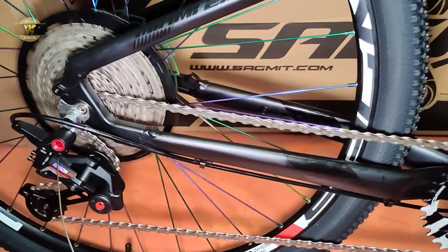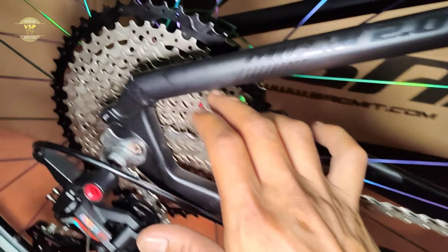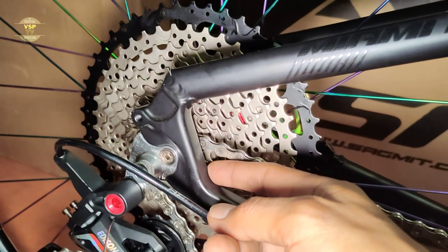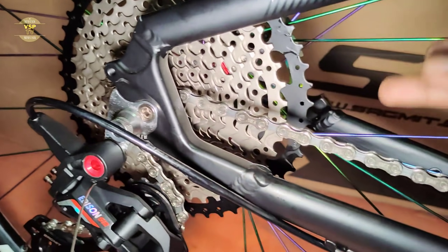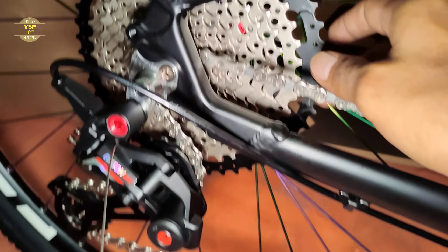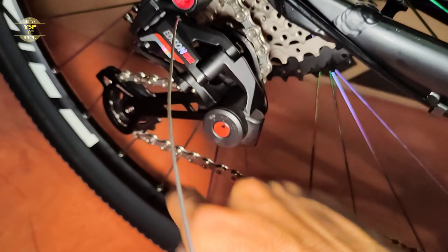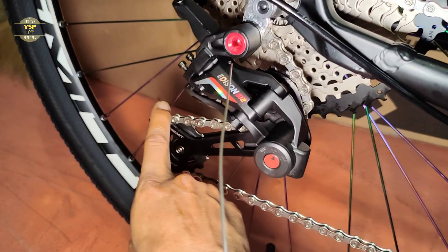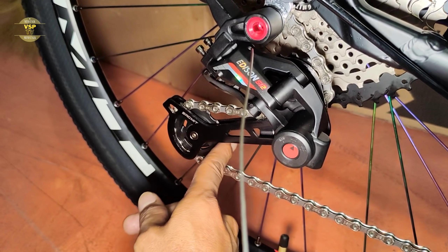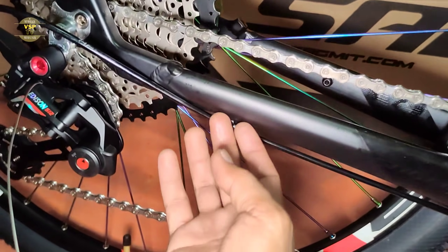Ito naka 1x12 speed na siya. Medyo maganda yung ingay ni ano. Dito sa cassette niya — cassette type, yung pinakamalaki ay 50, tapos yung pinakamaliit niya ay 11. Tapos ang ginamit dito sa chain niya ay YBN chain — syempre pang 12 speed. Tapos sa RD ay Submit Edison S12 — pang 12 speed talaga yan.